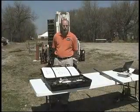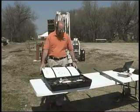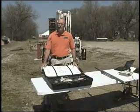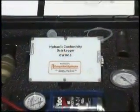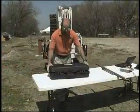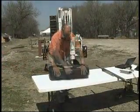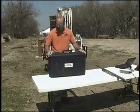Hi, I'm Wes McCall with Geoprobe Systems. I'm a geologist with the company and have worked with the R&D group to develop the pneumatic slug testing kit. So if you want to do slug testing to determine the hydraulic conductivity with either direct push install, groundwater sampling tools, or wells, you have pretty much everything you need here except the computer.